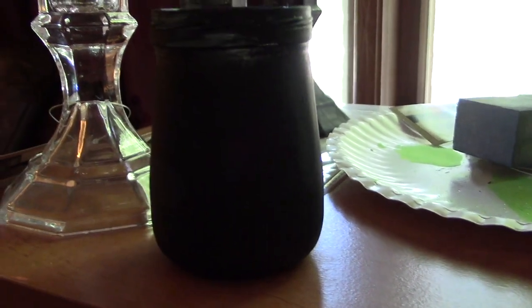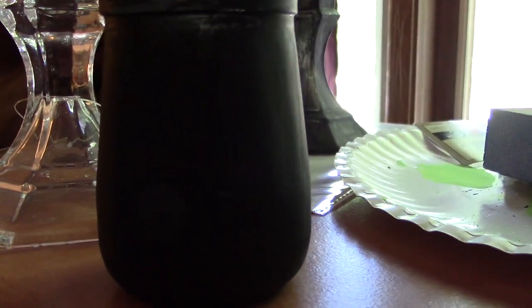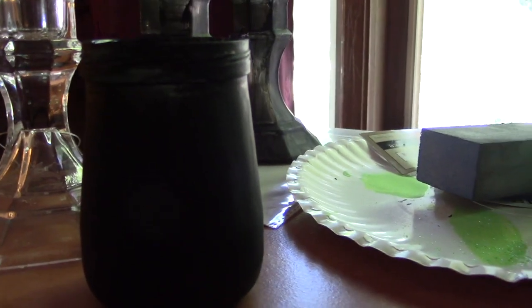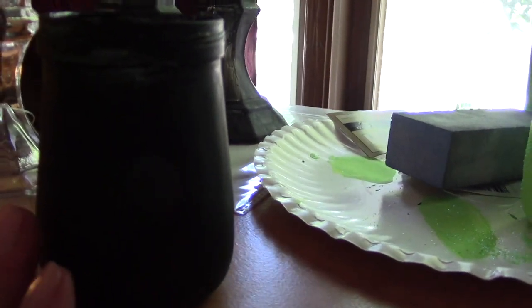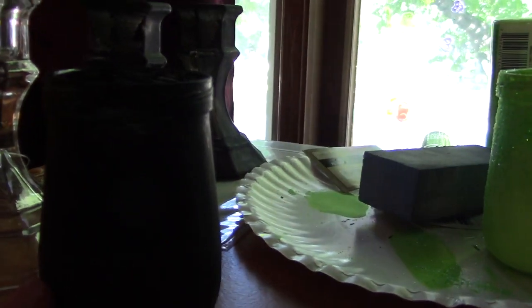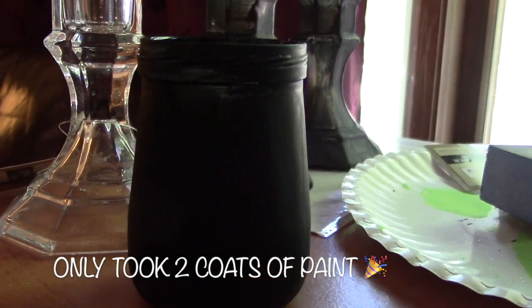I don't know what it is about this little Beech-Nut baby food jar, but I just think it is the cutest little thing ever. As I was sitting there staring at it, I thought it looks like a cauldron — an elongated cauldron — so we're totally going to make this into a cauldron for Halloween. I have one coat of chalkboard paint on it; we're going to do a second coat, and if it's totally opaque we'll go from there, otherwise we'll do a third coat.